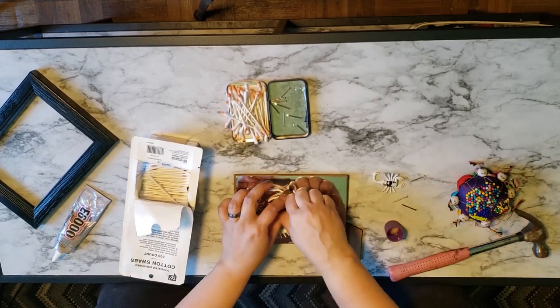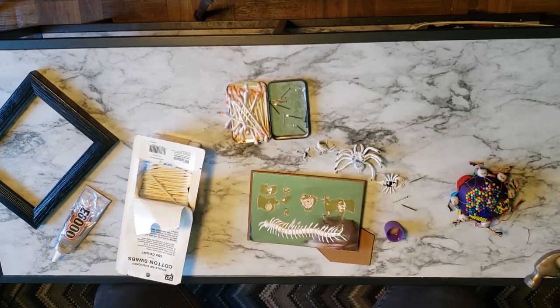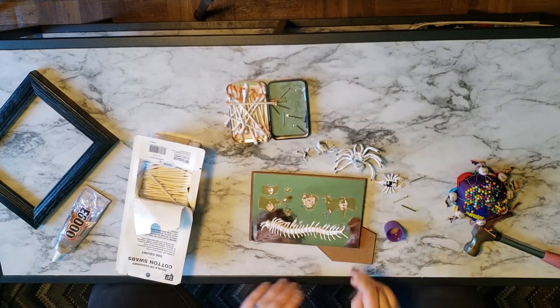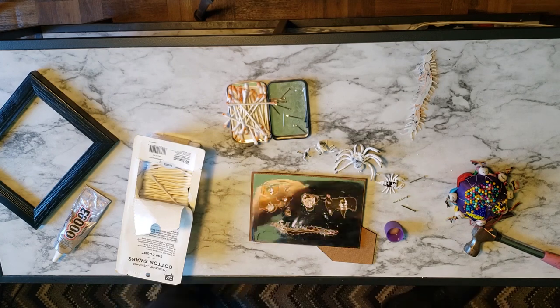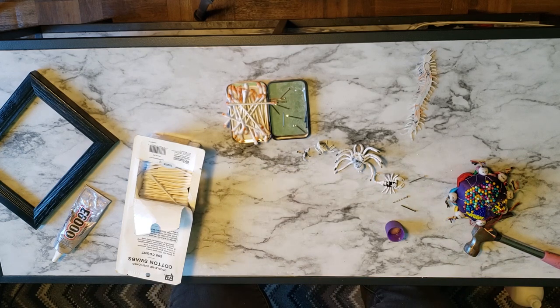So I went ahead and pried up all of the bugs that I had been working on. When possible, I kept the nails in the bugs — because of the rubbery plastic nature of these insects, it could be a pain to get the nails back through the exact holes. With the non-acetone nail polish remover, I'm removing as much glue as possible so my surface is as smooth as possible. Then I'm going to use my go-to 100% foolproof way to fix any mistake: when all else fails, paint it black.